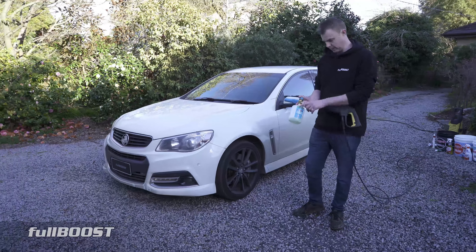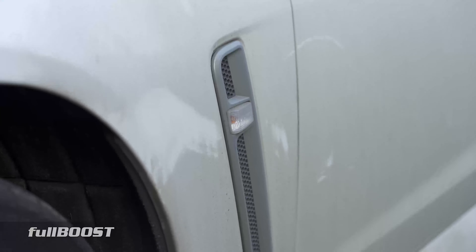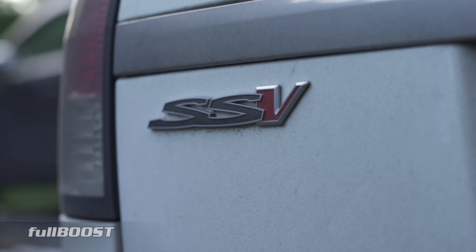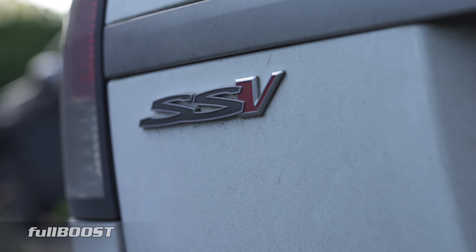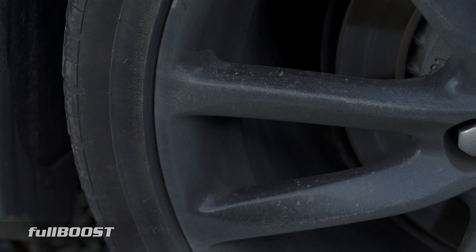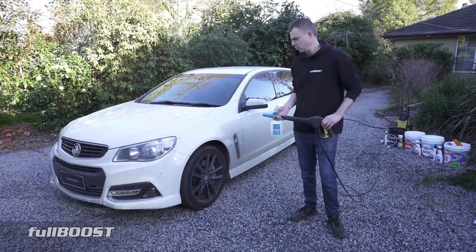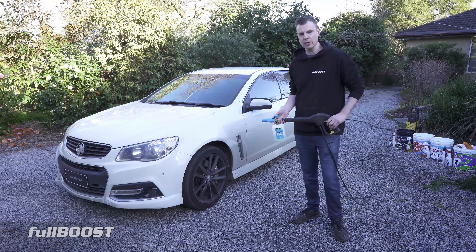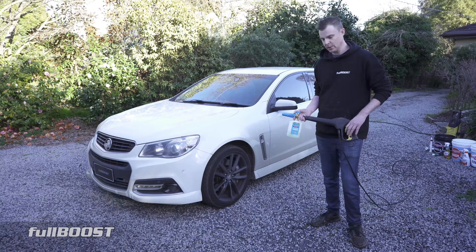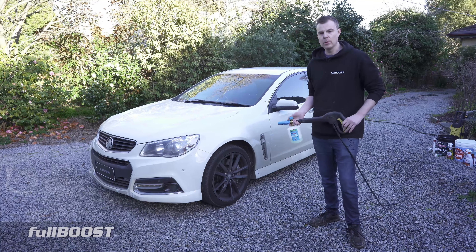Let's get into it because the number one thing we've got to do is teach our kids some life skills. Every kid should be able to check the oil and also wash the car. So if you think your kids sit at home playing too much Fortnite or watching TV and you're one of these old fogies that always complains about back in my day we always used to get outside and play — well, this is your chance. Have some fun with the kids washing the car and we'll show you how to do it.